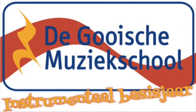Het Instrumentaal Basisjaar is onderdeel van ons vierjarig traject Basisvorming Muziek en wordt gegeven op verschillende locaties door verschillende van onze basisvormingsdocenten. Wil je meer weten? Kijk dan op onze website www.tegooismuziekschool.nl.